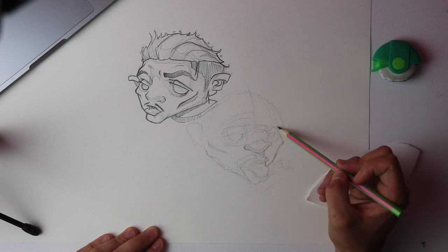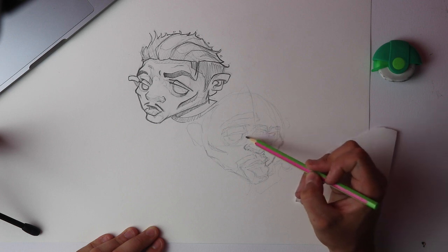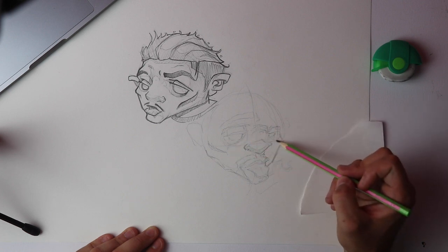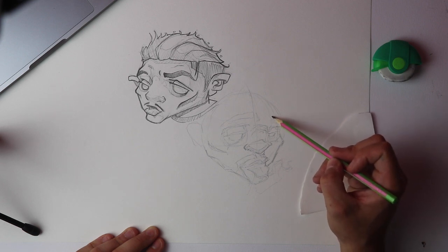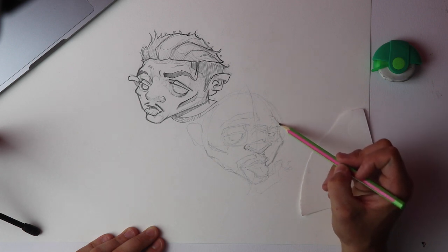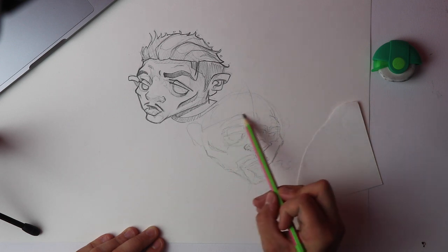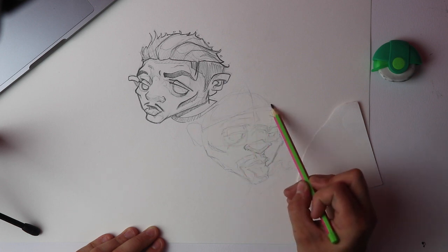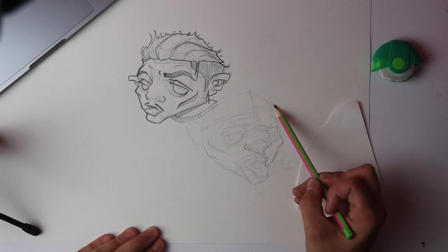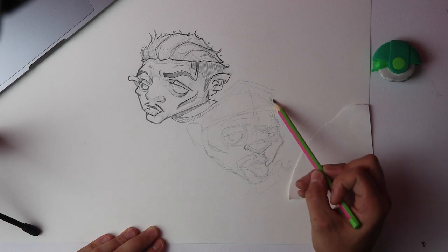I'm going to put in some bigger eyebrows, and do the same thing here with the top of the eyebrow fold and up. Now let's give this guy a Samuel L. Jackson style hat — those old leather Kango ones from the 1980s and 1990s — to make it look artsy.